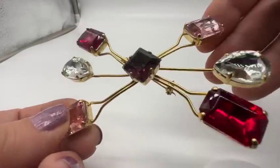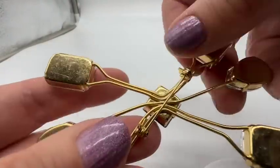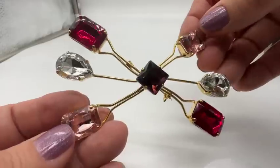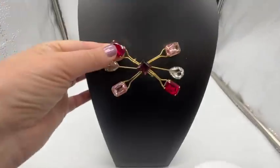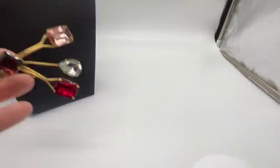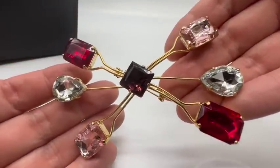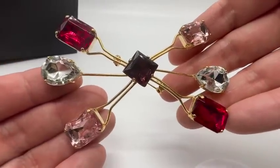This is such a wacky brooch — it's just crazy. I don't think this is old, and these stones are plastic. But I think it's pretty avant-garde. This is very modernist — it's so cool and interesting. Great colors and very nice condition.